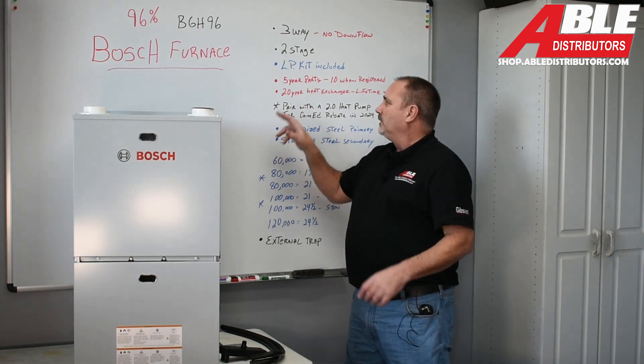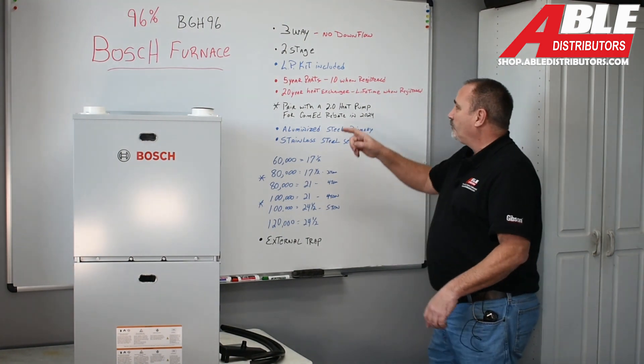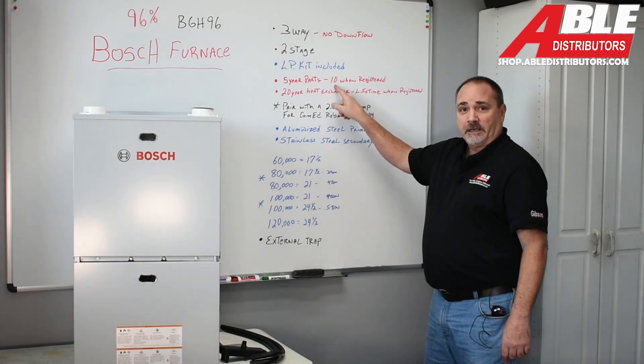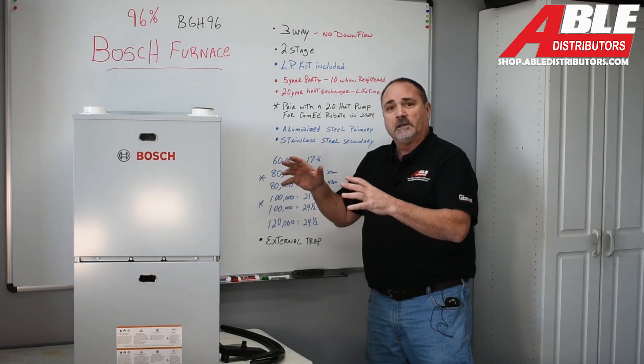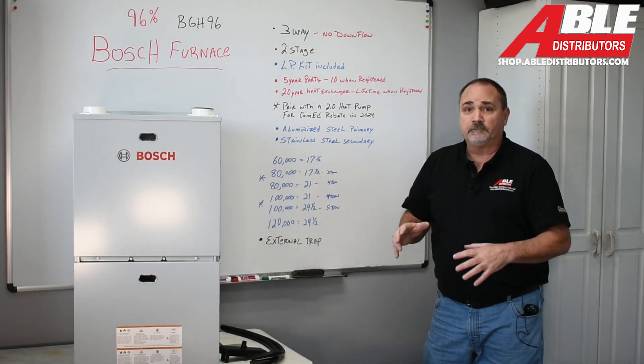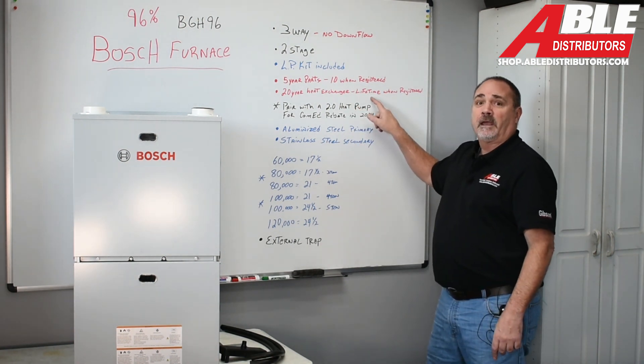Right out of the box, it comes with five-year parts. You're going to want to register this because when you register it, it goes to ten years — kind of important. Right out of the box, the heat exchanger has a 20-year warranty, and again, you're going to want to register it because then it goes to lifetime.